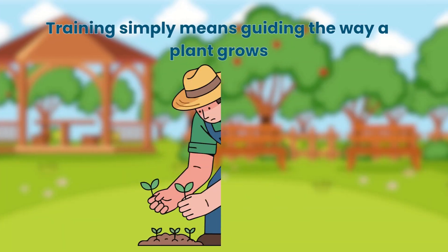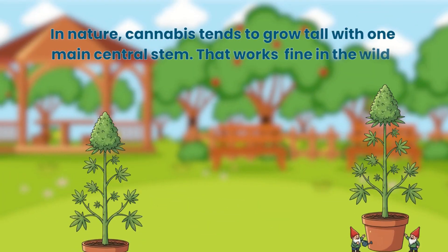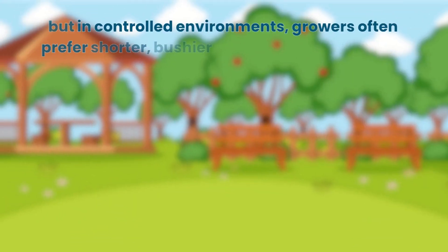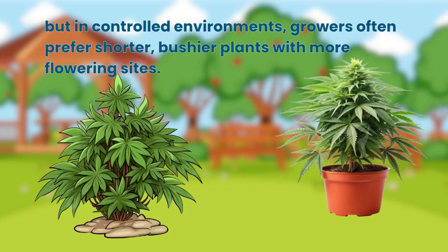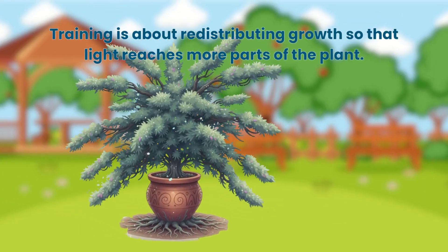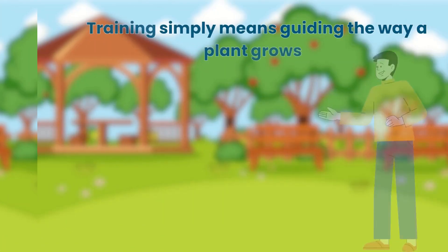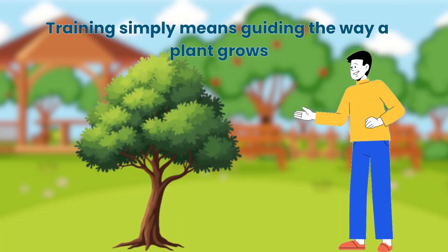Training simply means guiding the way a plant grows. In nature, cannabis tends to grow tall with one main central stem. That works fine in the wild, but in controlled environments, growers often prefer shorter, bushier plants with more flowering sites. Training is about redistributing growth so that light reaches more parts of the plant. Think of it like teaching a tree to grow in a certain shape — it's the same principle.